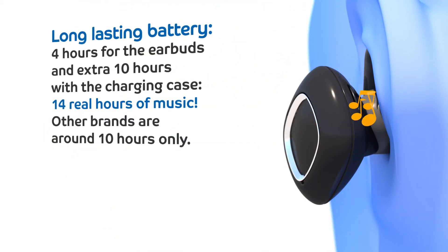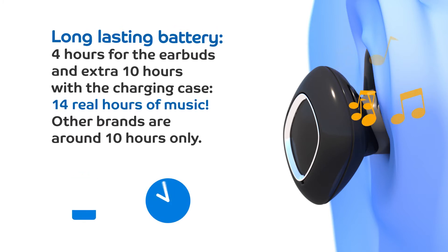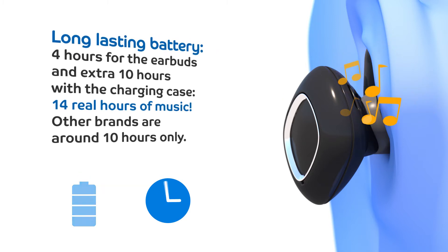Four hours for the earbuds and an extra 10 hours with the charging case — fourteen real hours of music. Other brands are around 10 hours only.